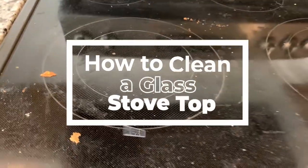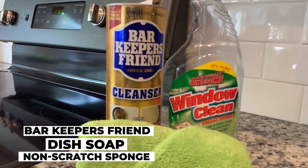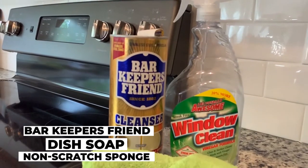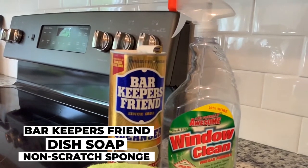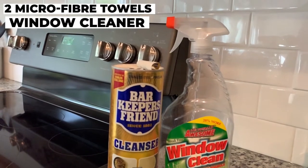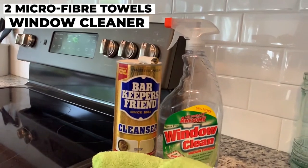Here's what you need to get started: Bar Keepers Friend or any cleaning solution of your choice, a tiny drop of dish soap, a non-scratch sponge, two microfiber towels — one for wet wiping and another for polishing — and Awesome window cleaner for polishing. This is optional.